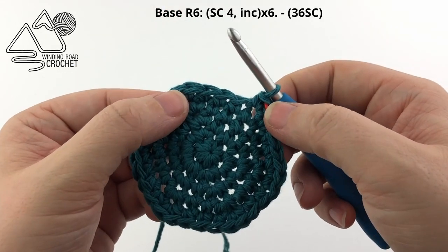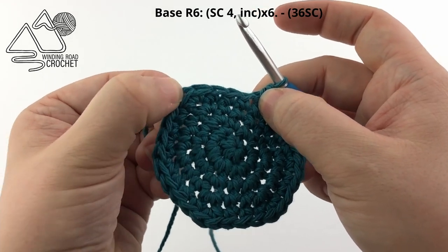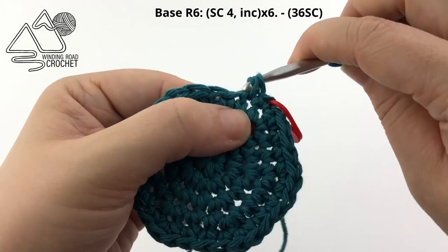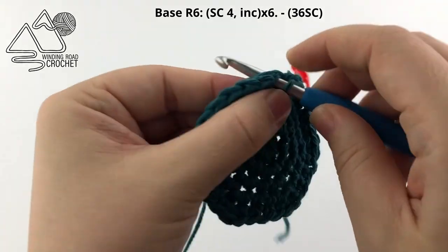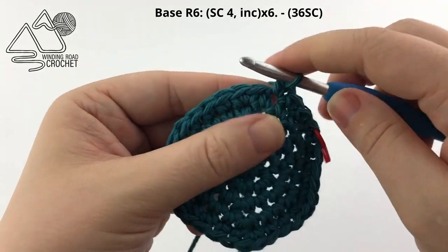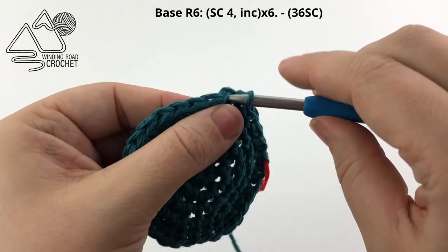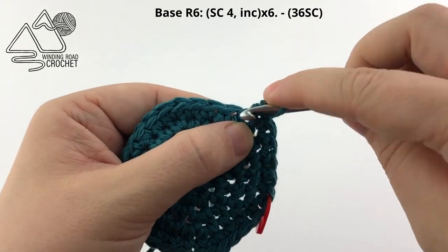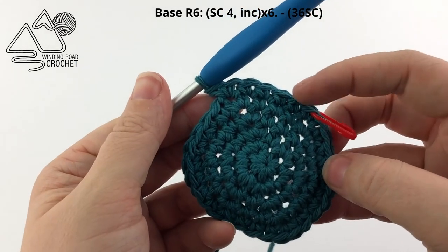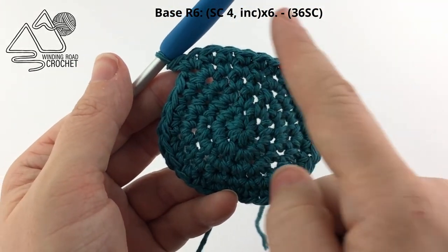Now we're going to work round 6. For round 6, it's a repeat of 4 single crochets followed by an increase. So: single crochet once, twice, three, and four times. Then in the following stitch we'll work 2 single crochet — 1 and a second single crochet in the exact same stitch. Repeat that stitch pattern six times and it will get you all the way around your piece.